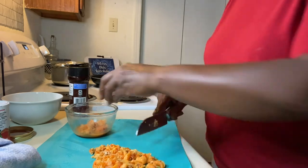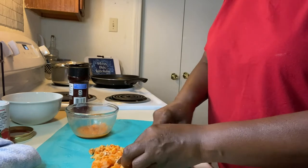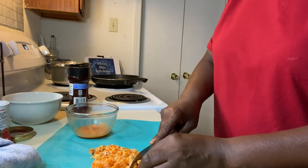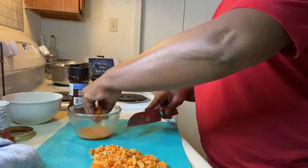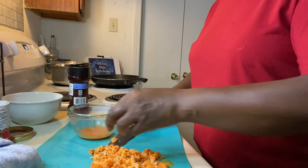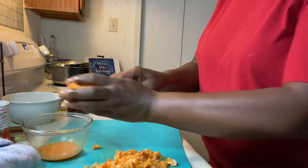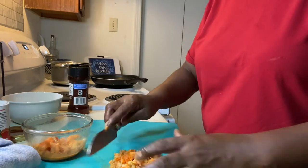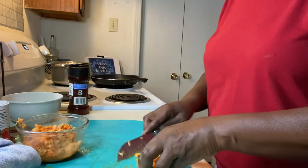Don't cut it up too small. So I'm going to take my crawfish and put it right back in here, and let it keep sipping on all those good crawfish juices.